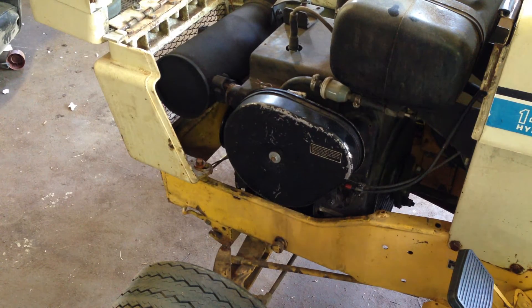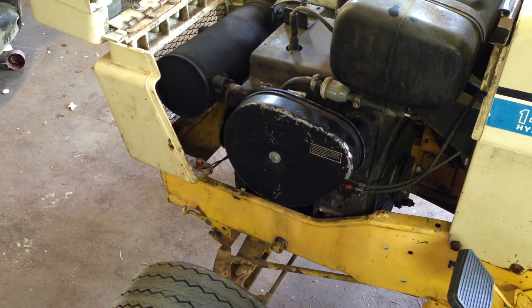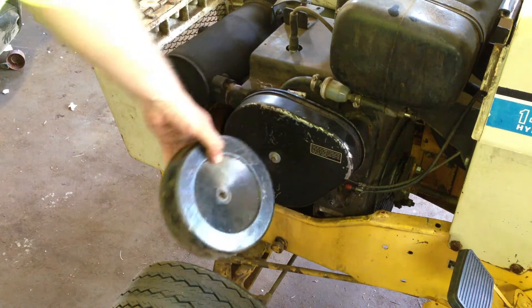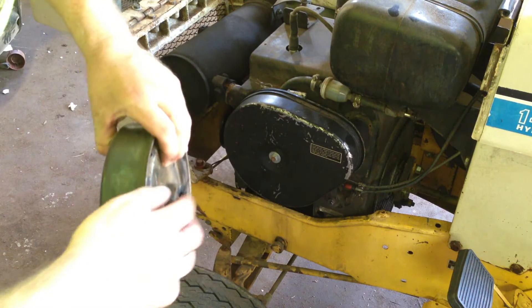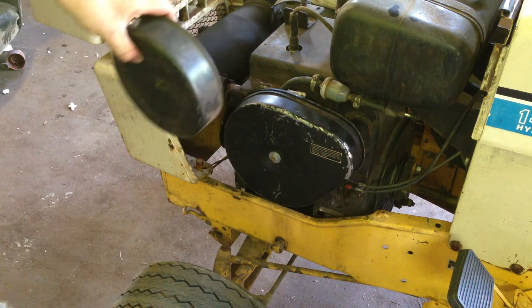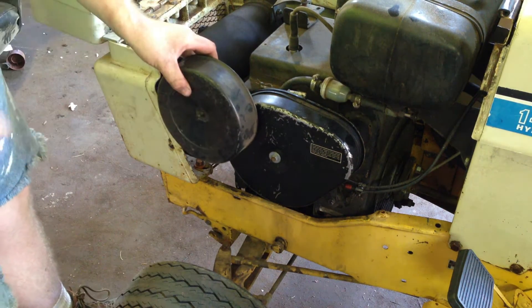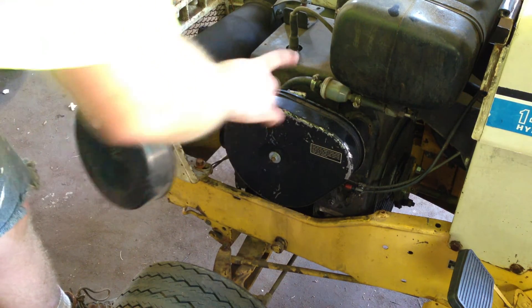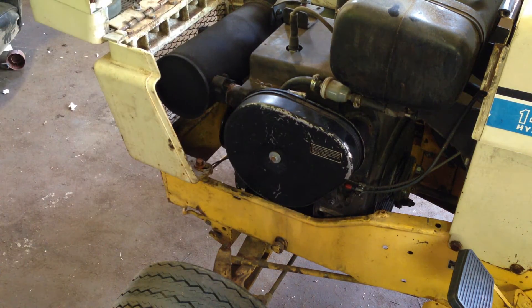The air cleaner housing — you can see the difference here. This one's got a teardrop shape, like I said. And here, this is the one that was on it. So you can see the size difference. This one's round, plus it actually protrudes out. I'm not really sure exactly where, but I think it was right about here as far as being mounted on the carburetor — where this one, it recesses back.